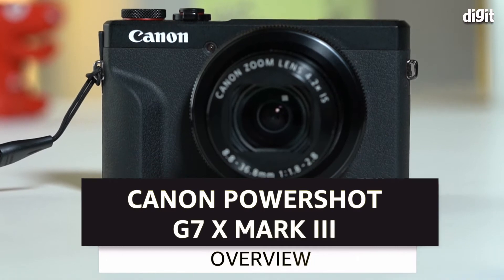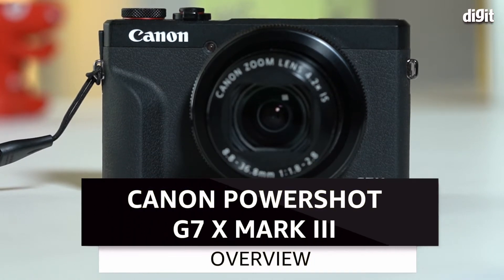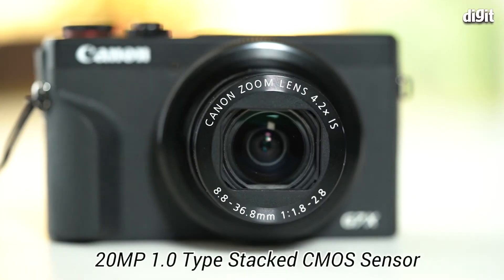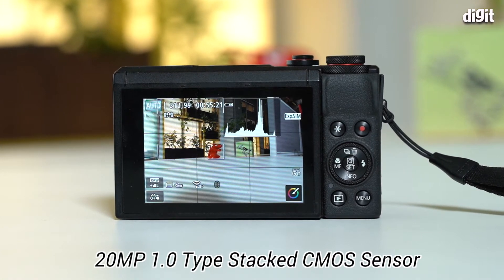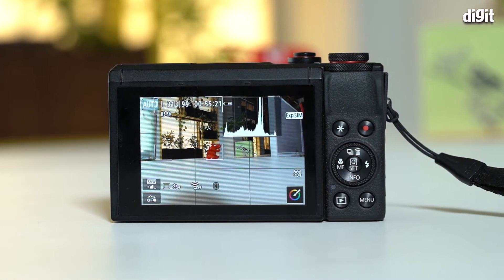Let's talk about the Canon PowerShot G7X Mark III. So the G7X Mark III has a 20 megapixel stacked CMOS sensor which measures one inch diagonally. Now in comparison to most point-and-shoot cameras this is already a far bigger sensor. You may be thinking, why don't I just get a high-end smartphone? We're gonna get to that — let's talk specs first.